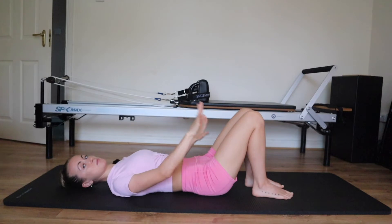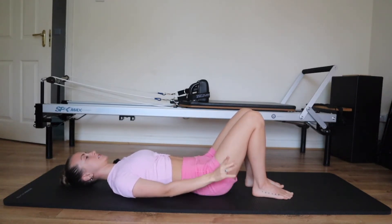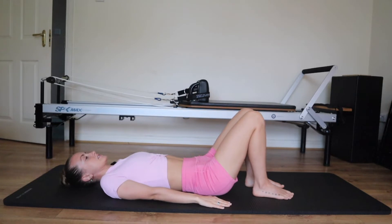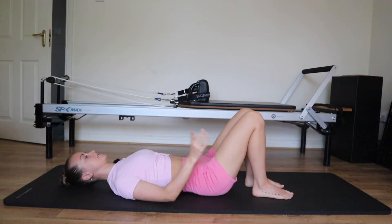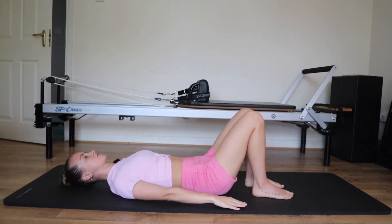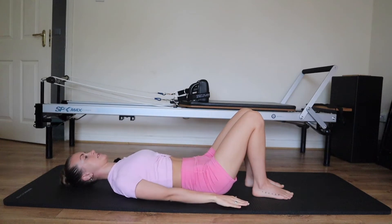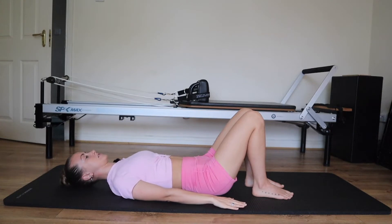We're going to bring our shoulders back. Bring your hands by the sides and slide your hands towards your feet. Let's first do the opposite to appreciate this movement: shoulders up by the ears, then draw the shoulders down away from the ears. Instead of thinking about the neck and shoulders, bring your brain into your armpits. Imagine there's a little ping pong ball underneath each armpit and you're rolling the ball down the sides of the body.